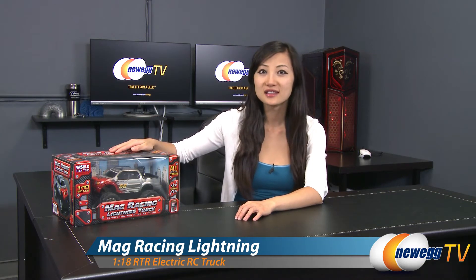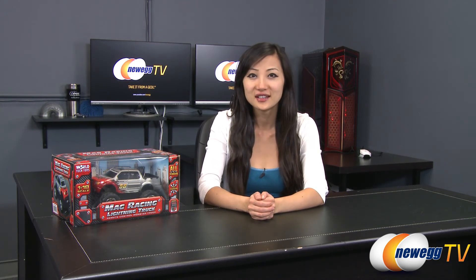That wraps up our overview on this World Tech Toys Mag Racing Lightning Truck. I'm Joanne, and if you enjoyed this video be sure to subscribe to our Newegg YouTube channel. Thanks for watching Newegg TV and we'll see you next time.